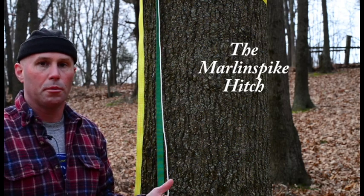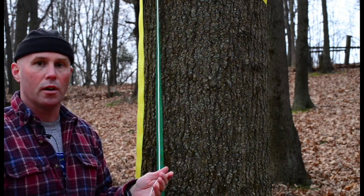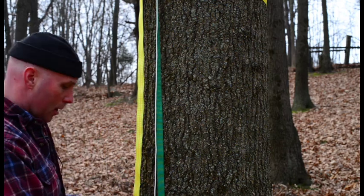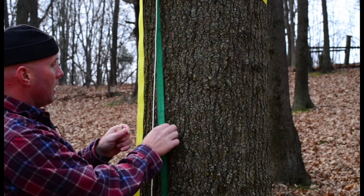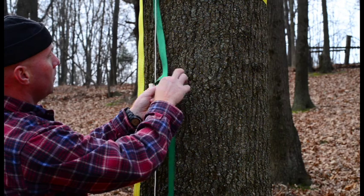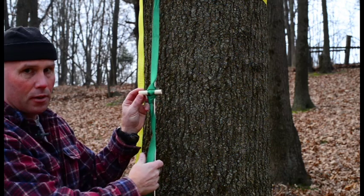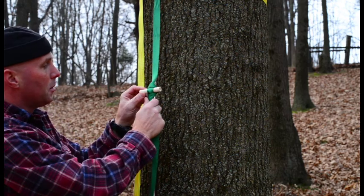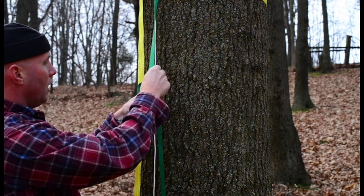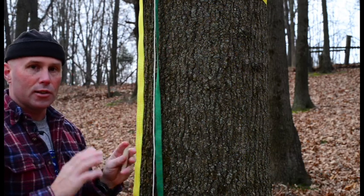I'm sure you're all familiar with the traditional Marlin spike hitch that everyone uses to hang their hammock if you're a Whoopie Sling UCR user. That method has always been to make a loop, fold the loop up, pull out the center, and insert your toggle. That's how I've always done it myself, but it never had good flow to me — I always did it rather mechanically and it just lacked a certain feng shui.